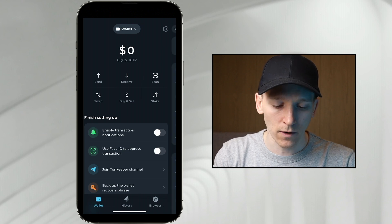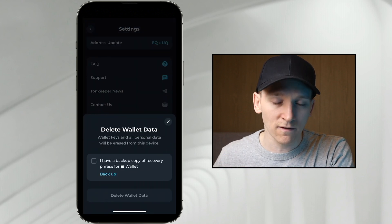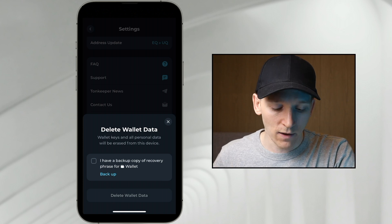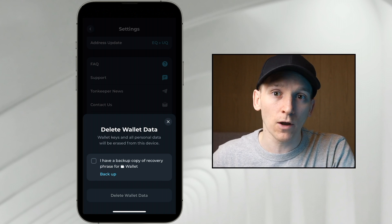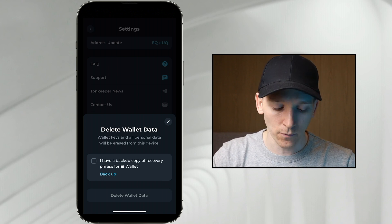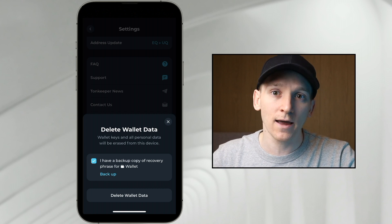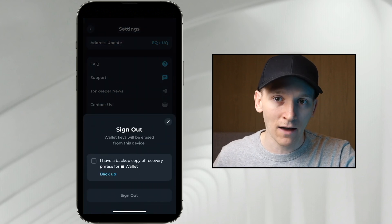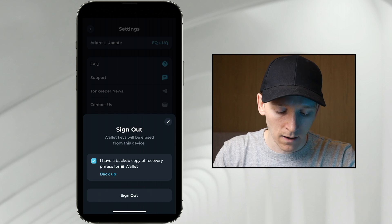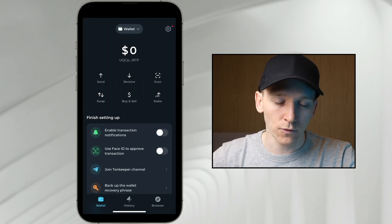If you go to settings in the top right, you can see the options. Delete account — if you press that, you can delete this specific wallet and its data from your phone. However, you can never delete a blockchain wallet; it's always on the blockchain. So as long as you have the 24 words, you can reload it again. If you want to delete the data from your device, click 'I have a backup of those 24 words' and then click delete wallet. Sign out of the wallet does the same thing — press 'I have a backup' then sign out, and it goes back to the main page.